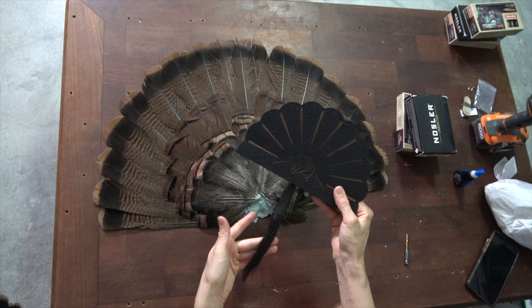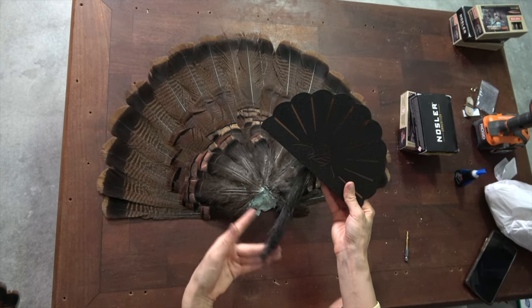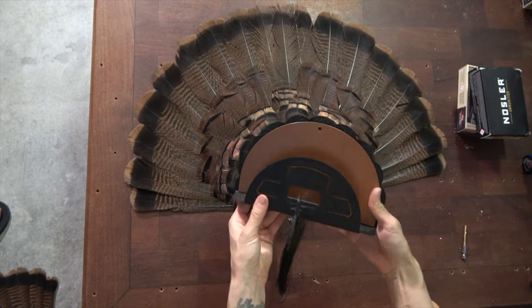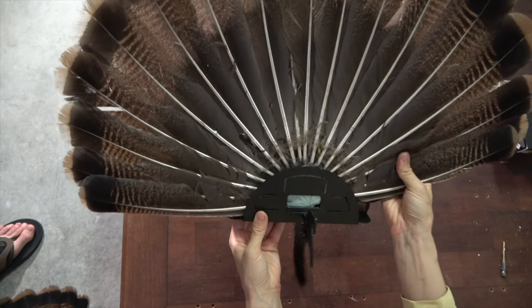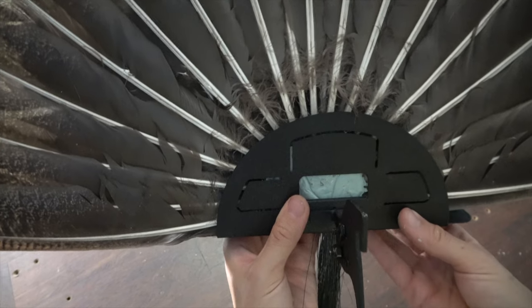I'm going to mount the second fan in my Skull Hooker turkey mount. His beard has literally been sitting in here for a year, and finally we have the fan to complete it. These are so simple to use — all we're going to do is slide this in, and then to secure it, all you have to do is push these three tabs in.